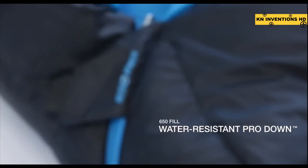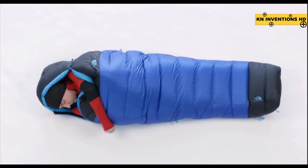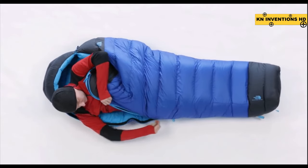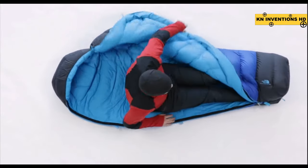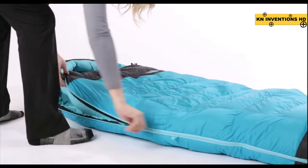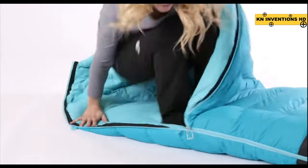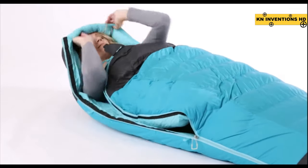The Blue Kazoo is filled with 650 Fill Power Pro Down — a goose down with a water-resistant treatment added to keep it from clumping up when it gets wet. That way, this bag is going to stay lofty and keep you warm in a much wider range of conditions. The Blue Kazoo is also available in a women's version, which comes with a beefed-up insulation package to keep you warmer while you're sleeping.